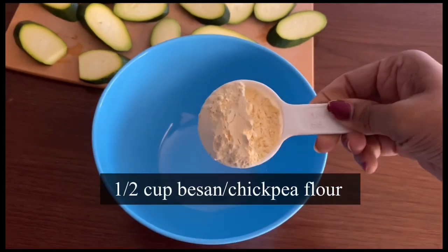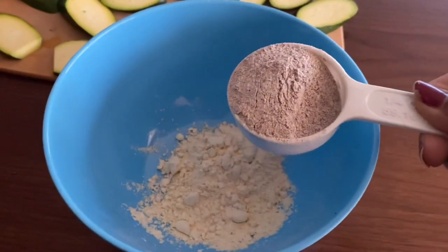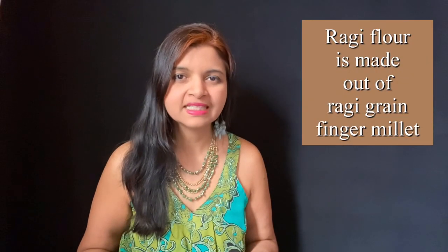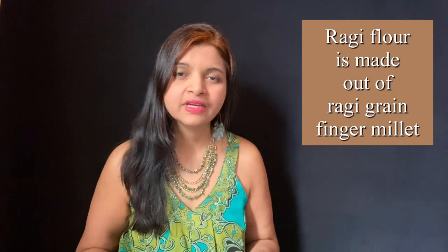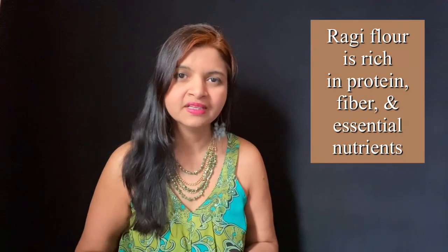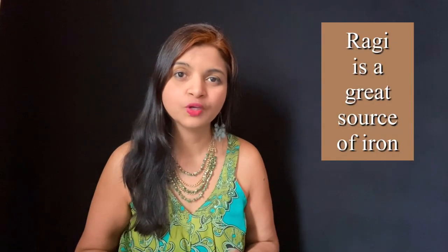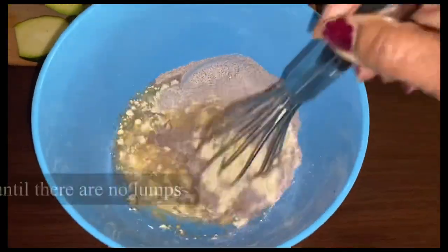In a mixing bowl, add half a cup of besan or chickpea flour, then add half a cup of ragi flour. Ragi flour is a powder food made out of ragi grain — a finger millet powder. It has plenty of protein, making it very ideal for vegans and vegetarians looking to include more protein in their diet. It's low in fat, rich in fiber, and rich in iron, so it's very useful for those who are anemic or have low hemoglobin levels. Add half a cup of water and whisk well so that there are no lumps formed.